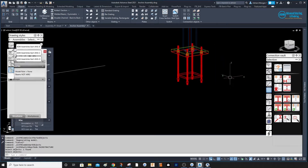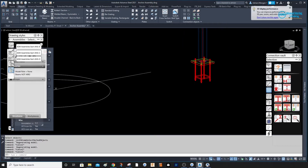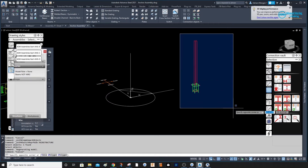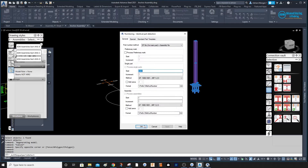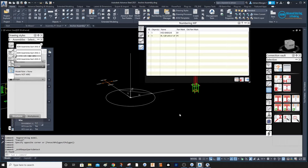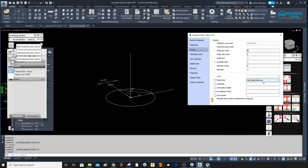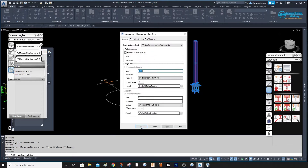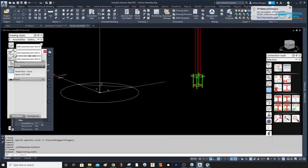That's going to be my assembly. Let's check — my other assembly is the column. We'll select all of them and do Home > Numbering. We have a B1 which is that post — I should change that to a column. Let's change it to a column and renumber. Okay — C1 and P1. We're good.